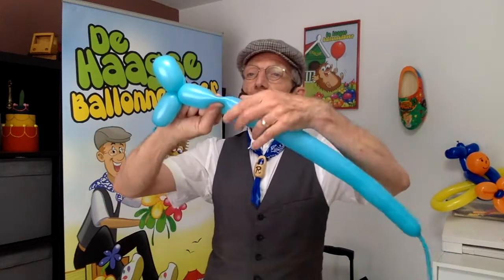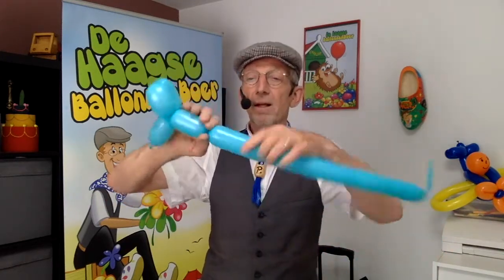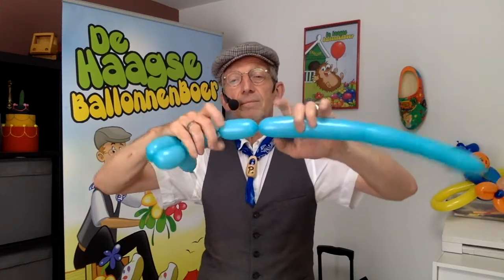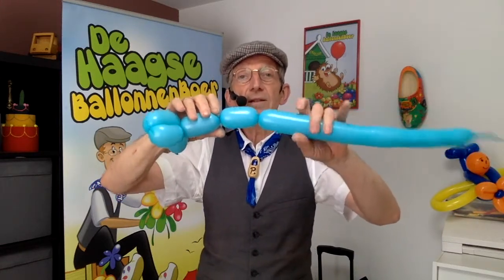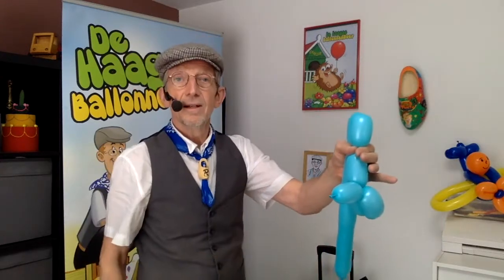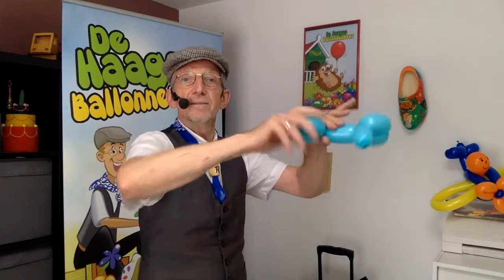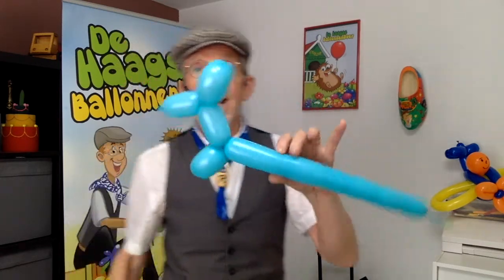Now we make two more steps and they are the same. You make a bubble — this is his neck. You make another bubble — this is the feet. You do it together, put your hands like this, and you twist it. And now you have the front of the balloon dog.